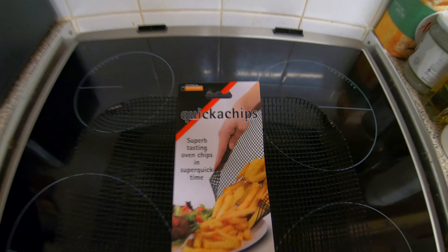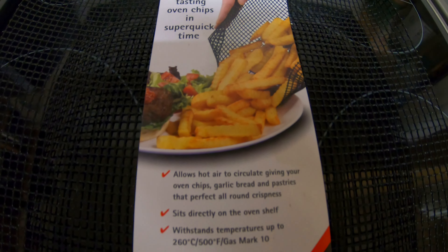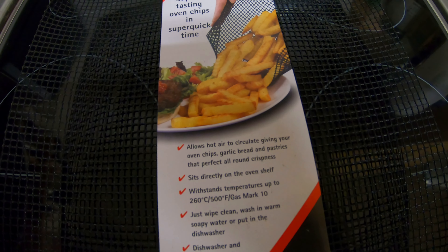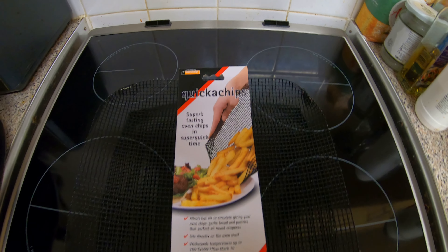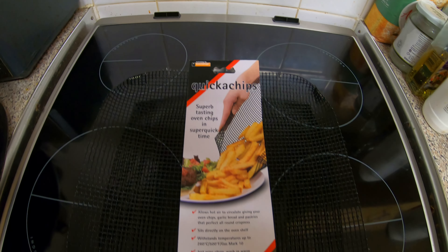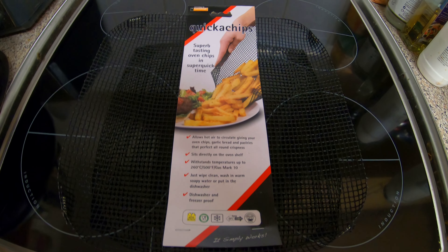I bought this in Home Bargains - let me give you a look at it. It's a mesh and it's claimed that you'll get better chips with it. It can go up to 260 Celsius so it's pretty hot. It's just a mesh, and it's only about £1.29 in Home Bargains. Let's see what we can do with it.